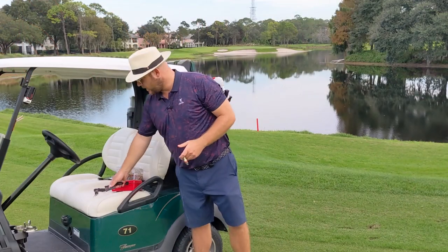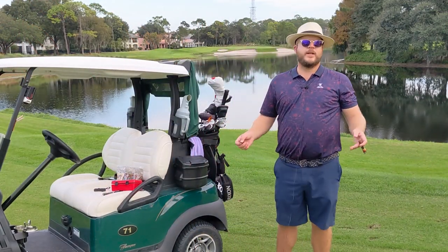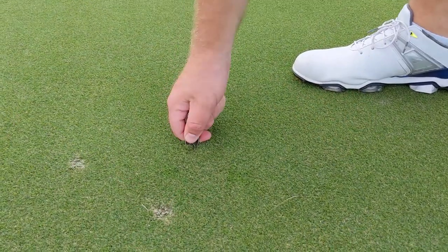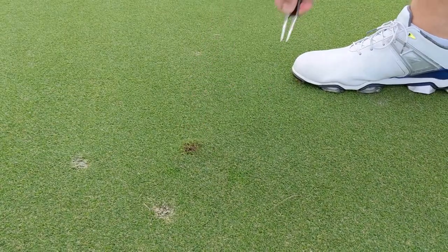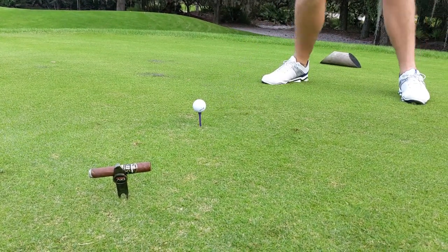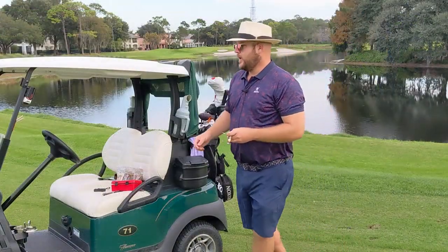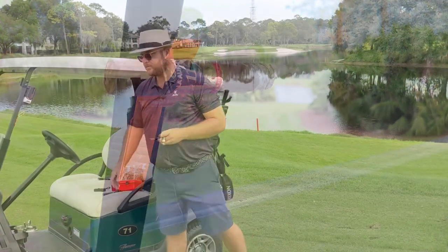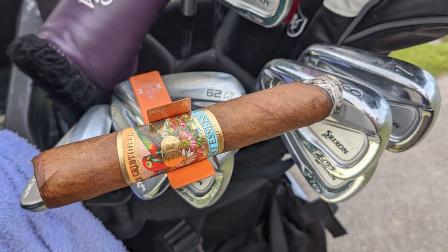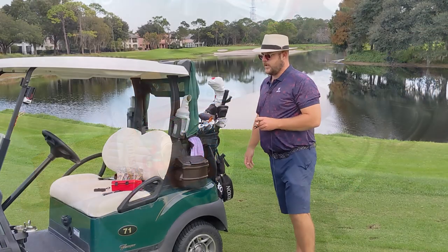Once we've got the cigar lit we're going to want a few things to make sure it's not on the ground or near any fertilizers. So on the green itself I use this Divi tool which has got an integrated pitch mark repairer as well as a rest for the cigar. And then when we get back to the golf cart or the golf bag I'm going to be using a Stage 5 Clinger on the golf cart, which also magnetizes to a golf club so you can place it on a club when walking with your bag.